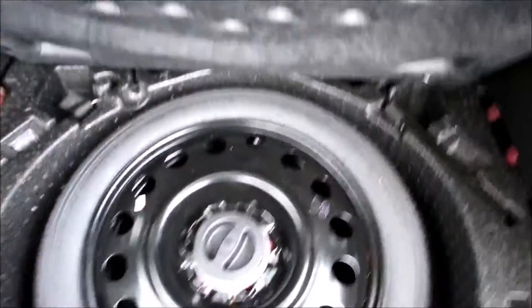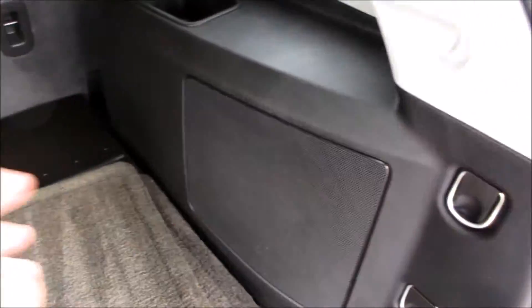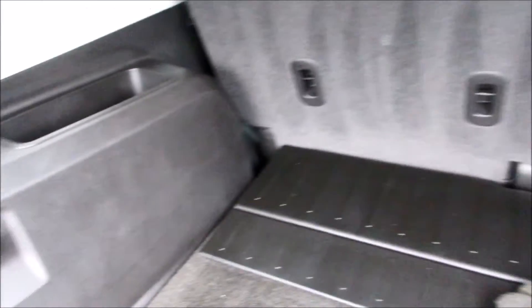Coming along the back of this Terrain, this one has the very nice optional power tailgate. It also does come equipped with a backup camera. Inside of here, as you can see, this one does include the rear floor mats. Underneath is your spare tire and jack — never used. Right here you have your subwoofer for your Pioneer audio system.